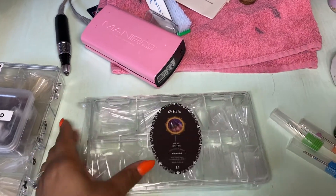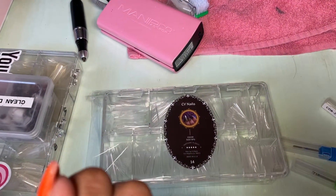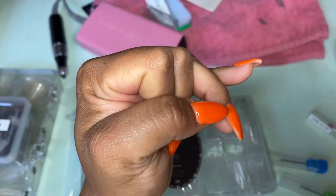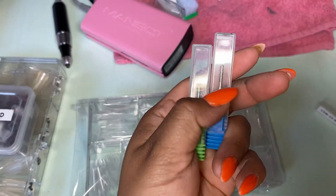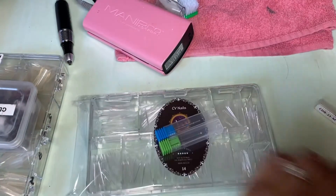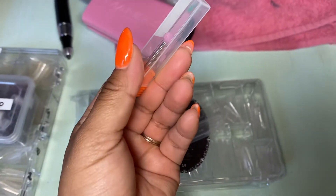I got three packs of these. When I file, I've been noticing that a lot of the white stays at the tip, so I bought a couple extra packs to get around that. These were $4 — I didn't think that was bad.